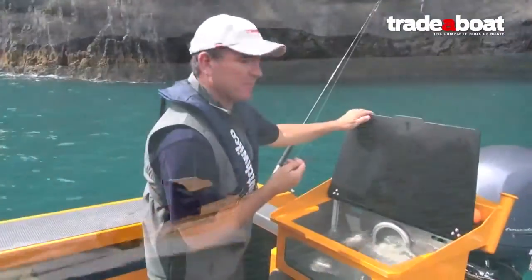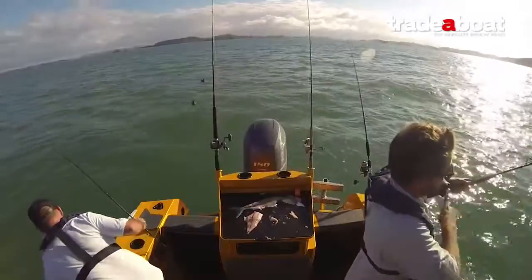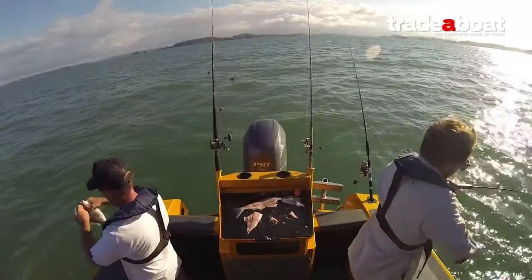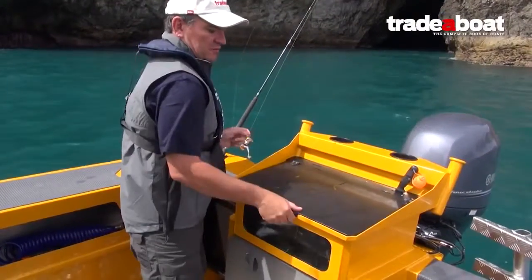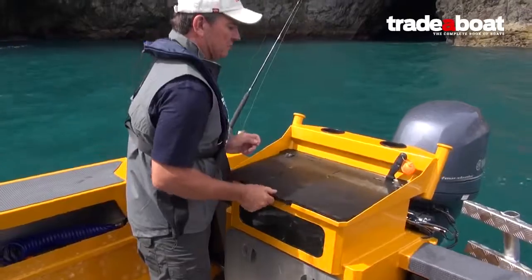In recent years, Stabicraft boats have become more and more popular with the recreational fishing community, and this new 2050 Supercab is probably one of the better examples of their refined setup. It's got a really good bait board and live bait setup here, with knife holders in the front.